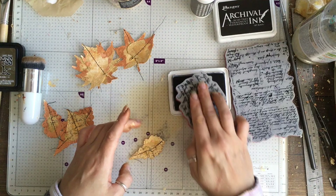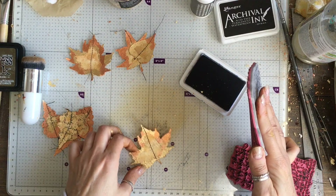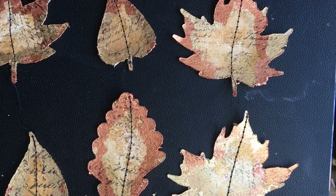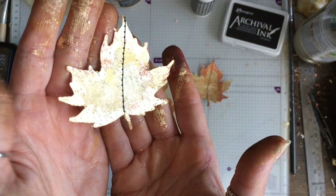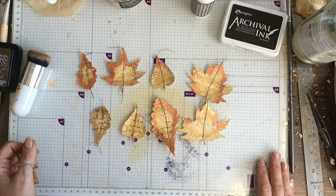The ink worked really well over the top of the metallic flakes which I was quite surprised about. So these are the finished leaves. I still think maybe they need a little bit of a darker edge, so I might go in with something else later, but I'm quite happy with how they turned out. I didn't think they were going to turn out quite as well as they did, but it's another little idea for you. Thank you very much for watching — sorry about the voiceover and I will see you all again really soon. Bye!